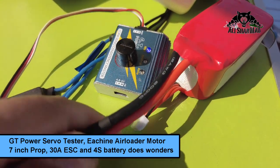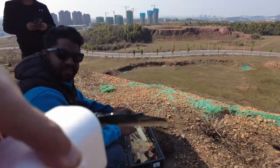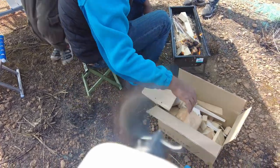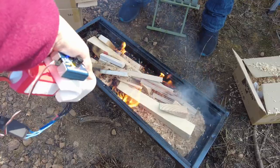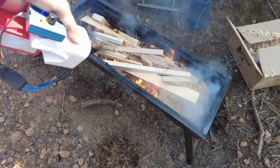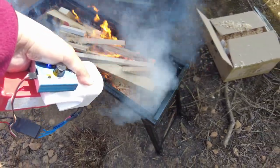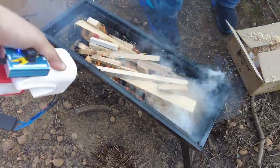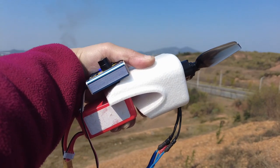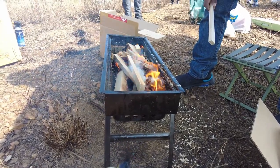Connect a 4S battery. Here comes the wind! See, that's what we call the RC invention to burn fire. Enough. RC invention to burn fire. This invention is working superb, right?